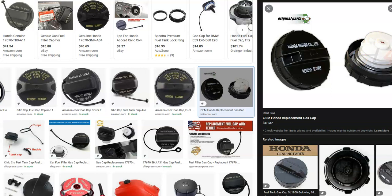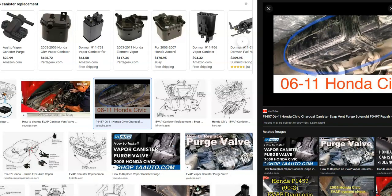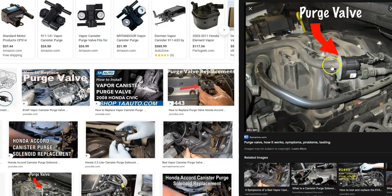If you've tested the EVAP canister, the purge valve, and the gas cap and you're still getting this code, the next step is to check all the hoses that run around the EVAP system. If you take it to a mechanic, they have a smoke machine — they feed smoke into the system, see where it comes out, and know there's a leak to repair. If you don't have one, go around each connection like the purge valve and EVAP canister and look for any cracks or obvious leaks.